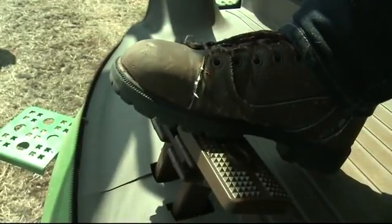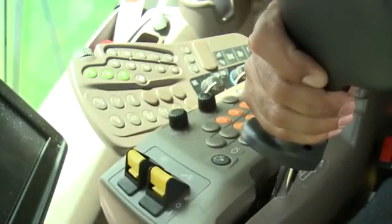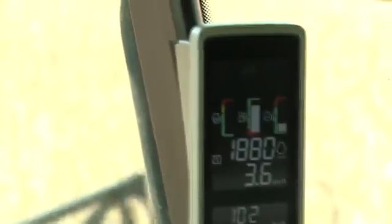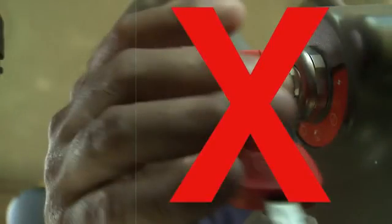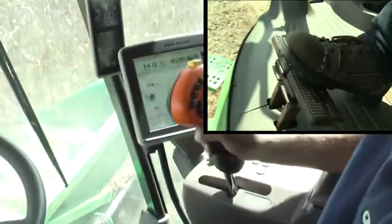For Pro Drive machines, lightly depress the brake pedals. For non-Pro Drive machines, fully depress the brake pedals. Quickly move the multifunction lever to the neutral position. Press the low idle button on the armrest. Allow threshing speed to drop and quickly disengage the header and separator engage switches.